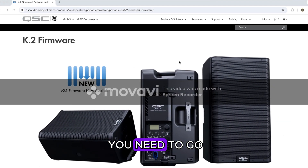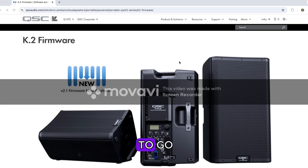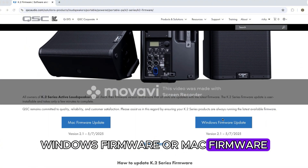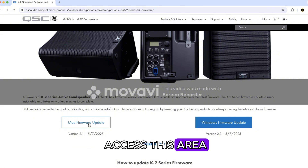First off, you need to go to qscaudio.com — I'll provide a link in the description of this video to where you need to go. Now depending on what system you're using, you can either update this with the Windows firmware or Mac firmware. I'm going to choose the Mac version. You also have to create an account on QSC Audio — it's free, just make a username and password. Once you do that, you'll be able to access this area.